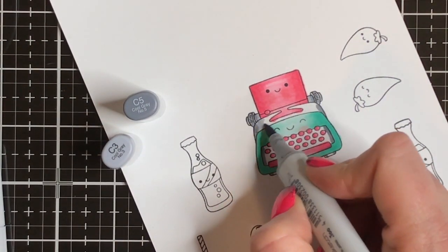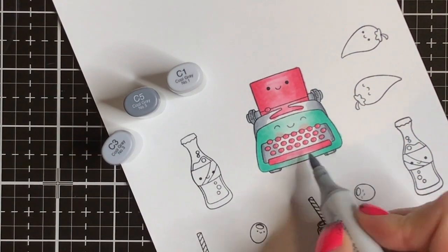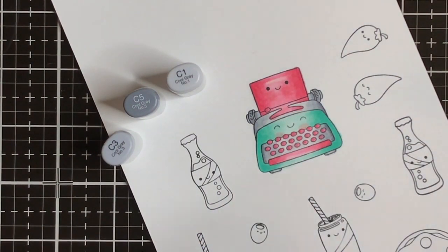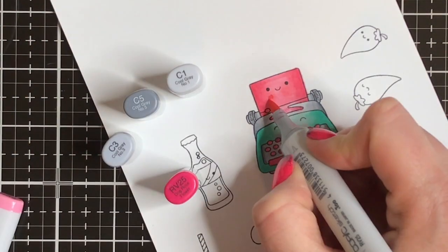The images kind of speak for themselves — they don't need tons of coloring and craziness going on, so you just kind of got to throw the color on there. And that was what I needed: a nice little Copic refresher. So I thought, why the heck not? We'll just make some really simple valentines.